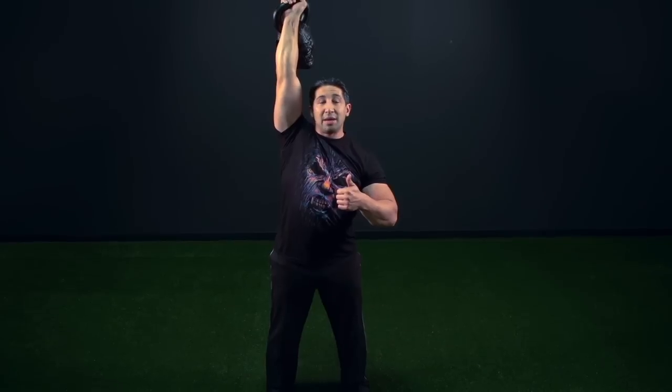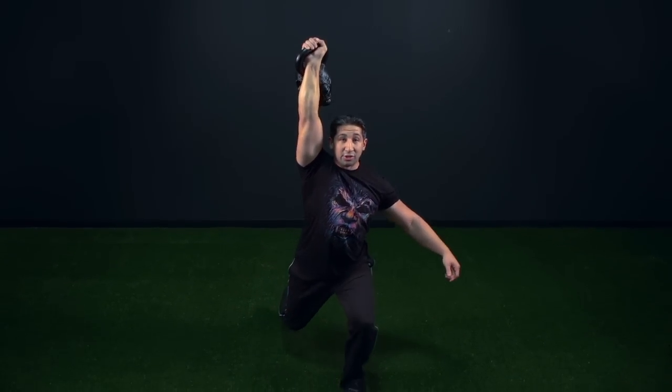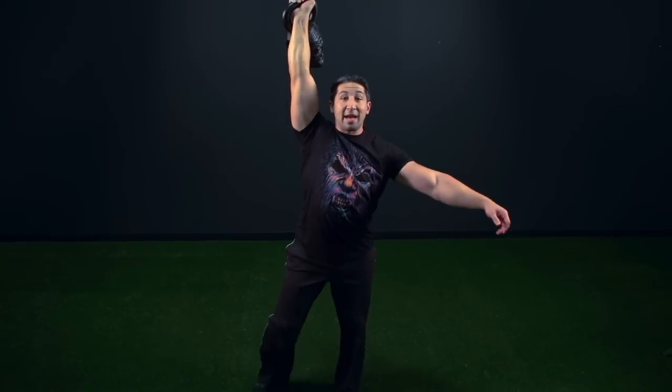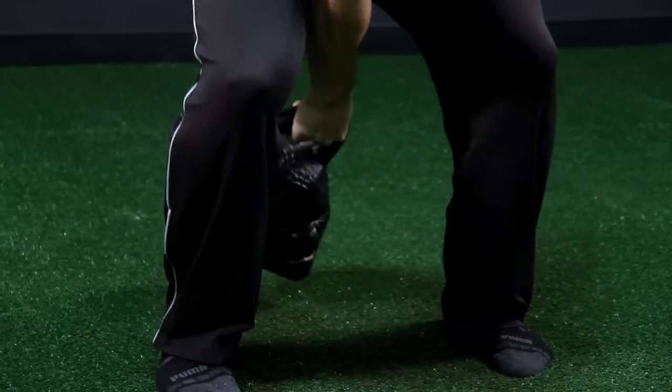The fourth and final step is an overhead reverse lunge. Step back with the same side leg that the kettlebell is in, drive back up, and put the kettlebell back down for one rep. Your goal is to complete as many reps as you can in five minutes.